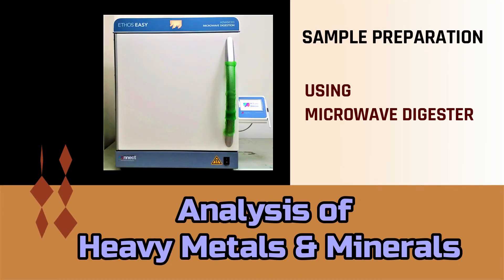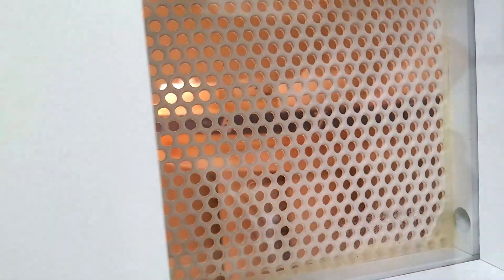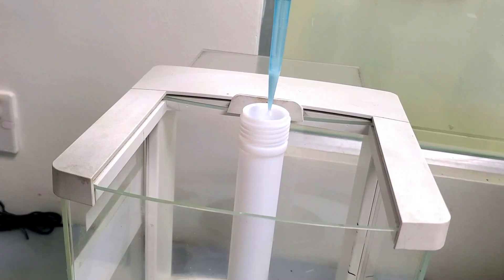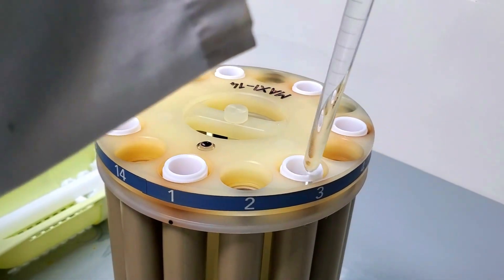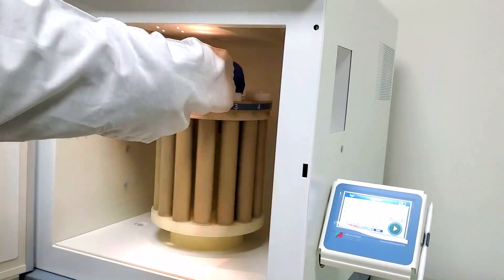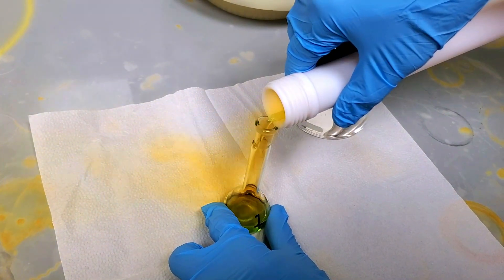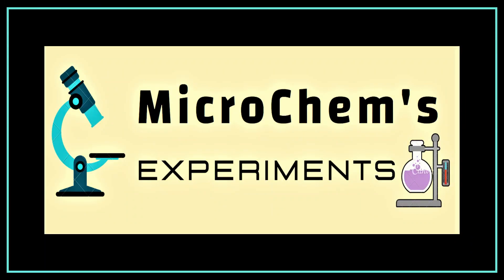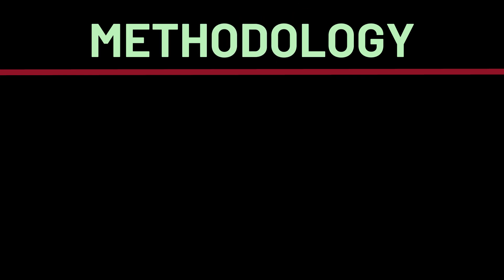To determine metals and minerals at trace levels, accurate sample preparation is critical. One of the most effective techniques for this is microwave digestion, which ensures complete breakdown of the sample matrix. In this video, we'll guide you through the detailed procedure of sample preparation using a microwave digester, tailored specifically for trace metal and mineral analysis. Welcome to Microchem's experiments — be with us, be a laboratory expert.